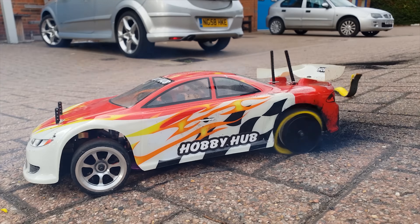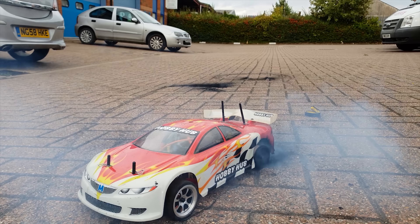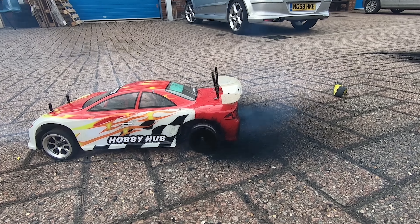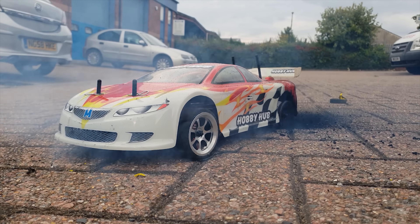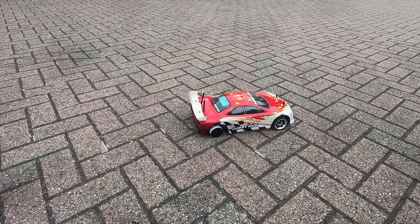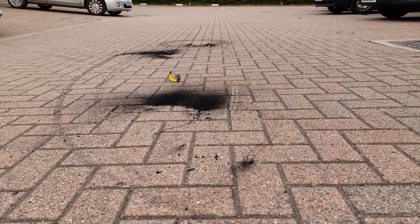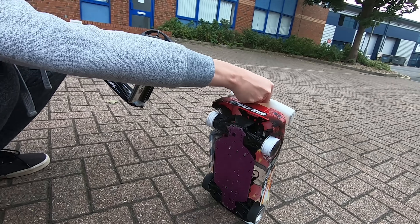Oh my God. What do you think, Steph? It's quality, man. Oh God, we've got some mess to clean up now. Alright, I've got to go get the broom and sort this mess out. Oh, there's nothing left of the rubber.